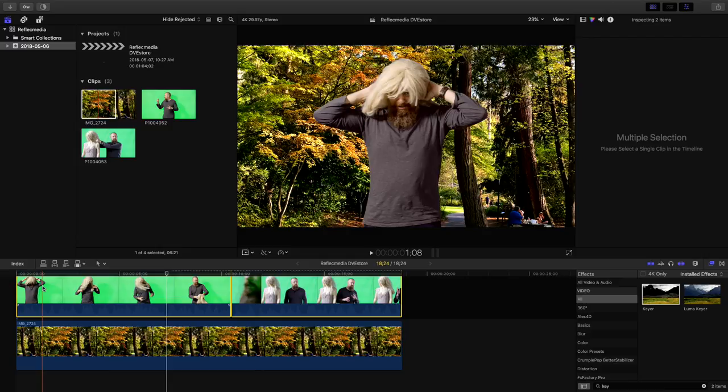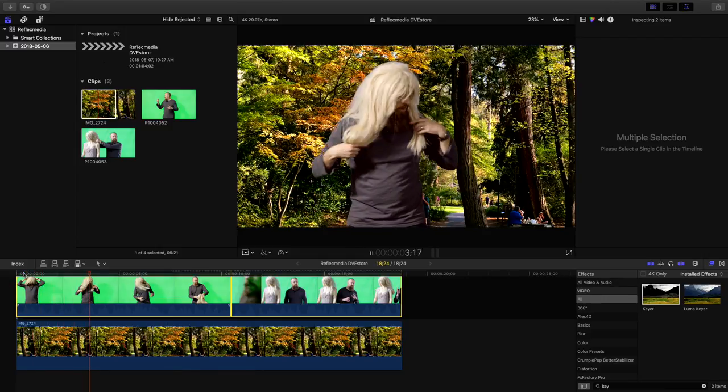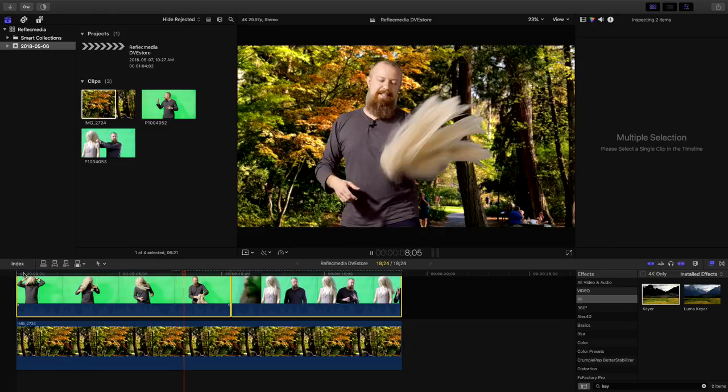Let's just play what we've got. Even with the hair on there, that is not too shabby at all. Now, this is Final Cut Pro X — there are definitely better dedicated keyers out there. After Effects is reportedly very good. The DVE Store recommended Photo Key 8 from FX Home to get an instant key on location or in the studio, so that's something worth looking at if you want a really good key.